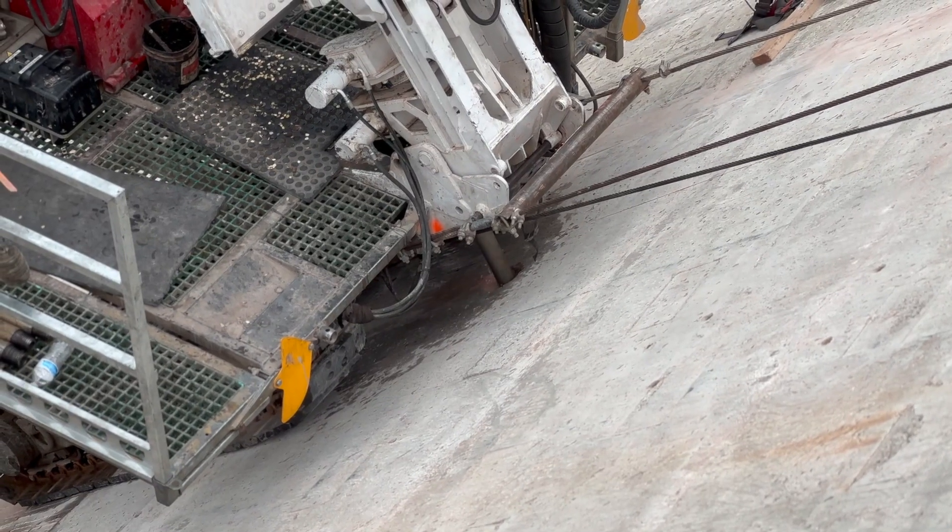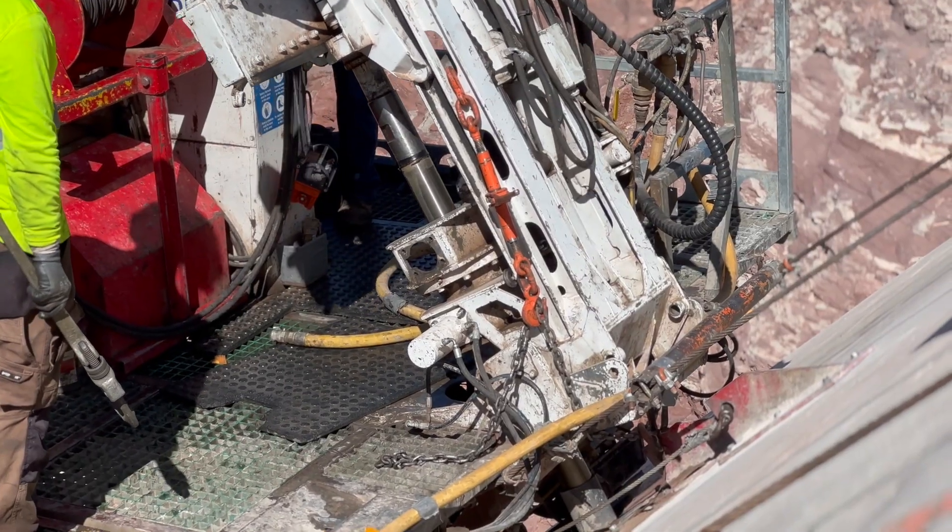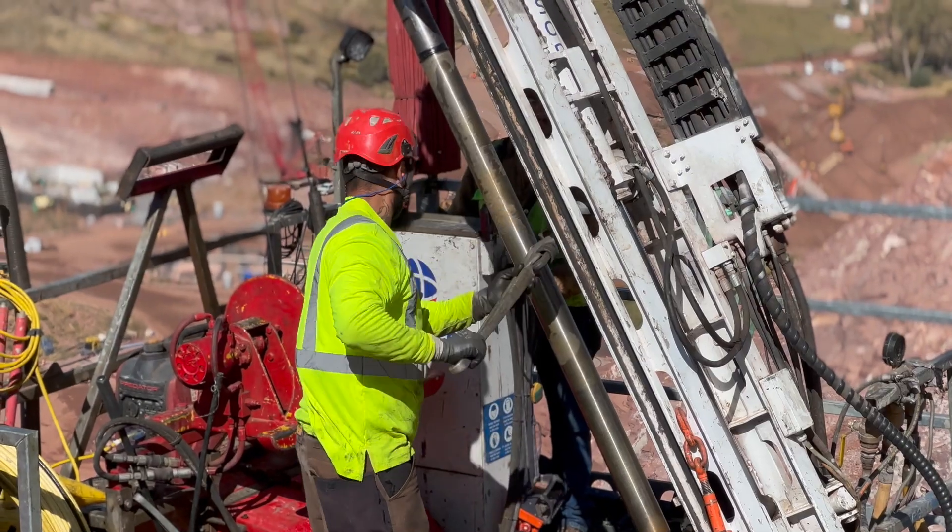Everything needs to be synchronized pretty much to come up even. I think we're coming along fine. There's been some areas where bad ground takes a lot more grout — that slows things down a lot — but there's areas where it goes pretty quick.